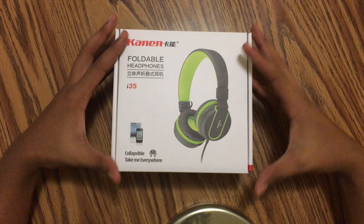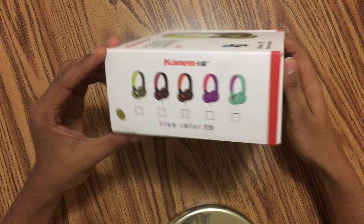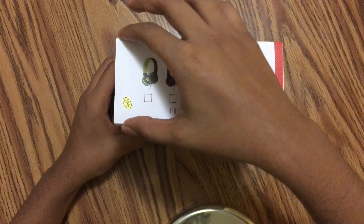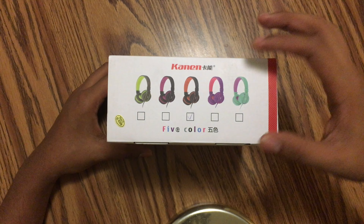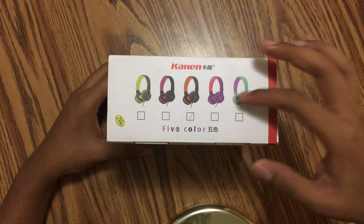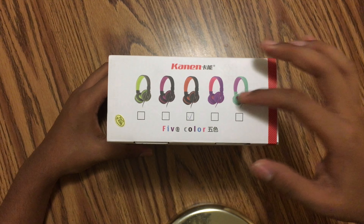Alright guys, let's go ahead and go right into it. At first glance the box is very nice. It comes in several different colors — green, purple, orange, pink, purple, and then this teal kind of color. So let's go ahead and get right into opening this.